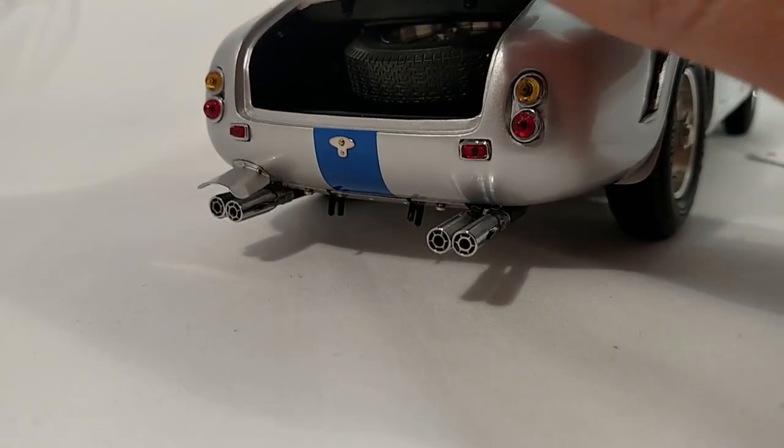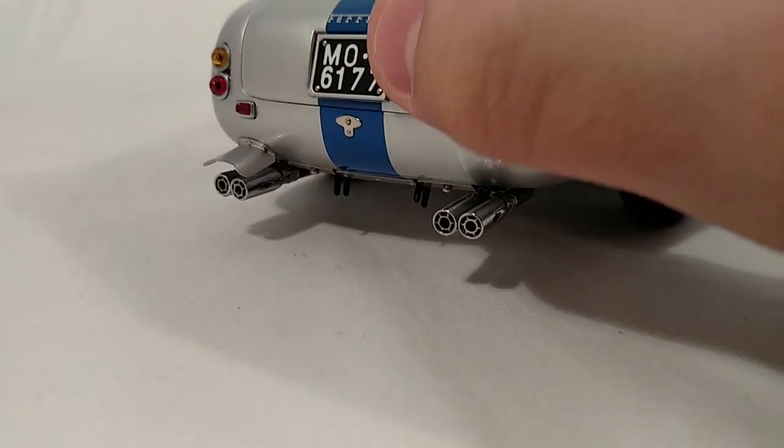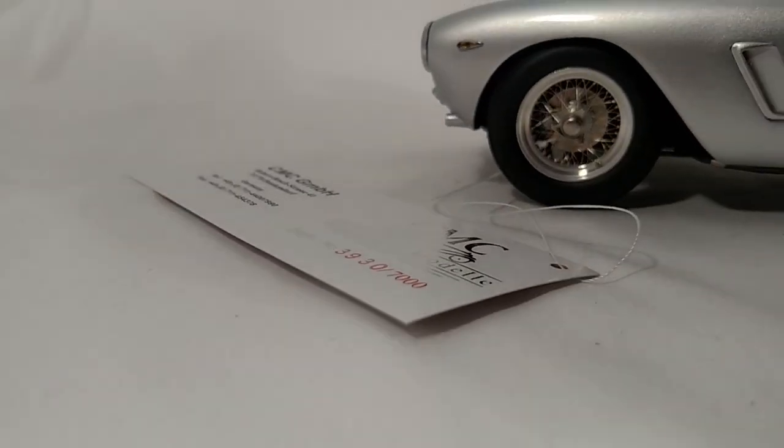Interestingly, it's only got the one heat shield. But all the shut lines and stuff are spectacular.